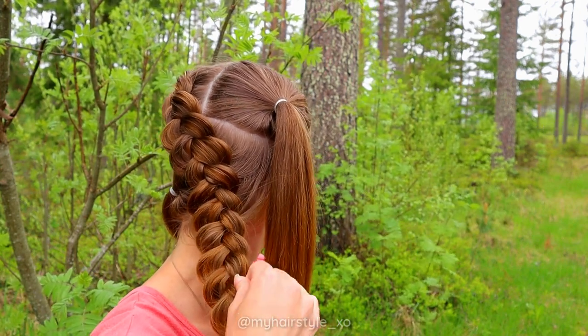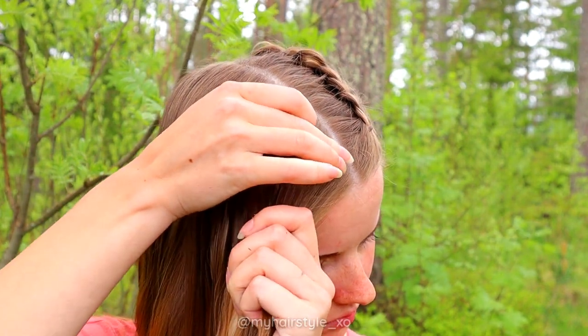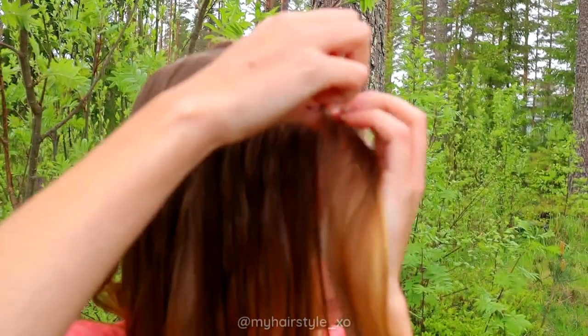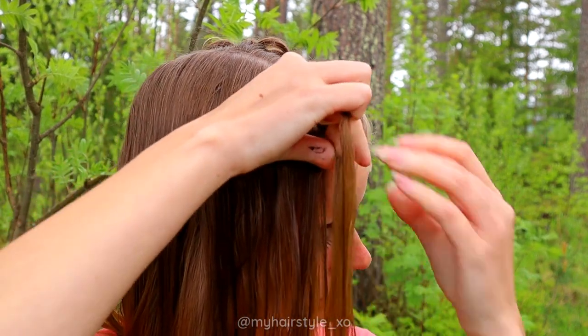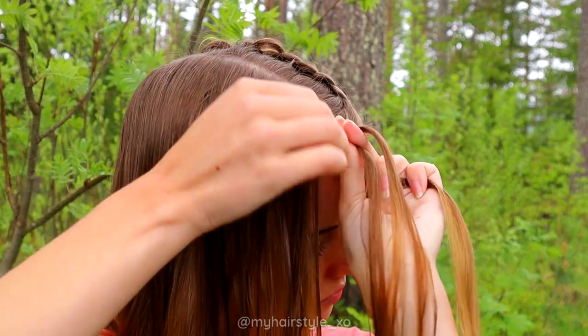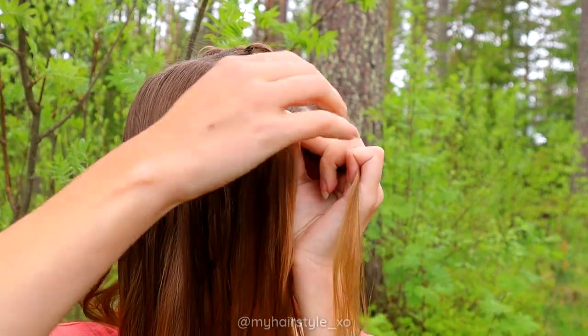At the end, secure the braid with an elastic, then create another similar braid on the other side. Take a section of hair, separate it into three sections and start the braid, adding hair from both sides of the braid.